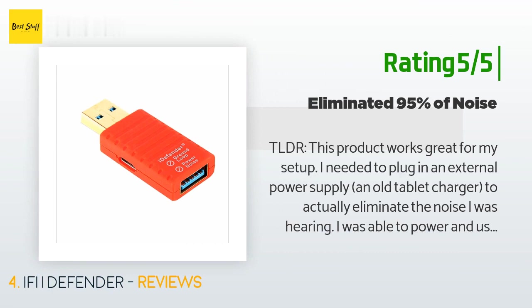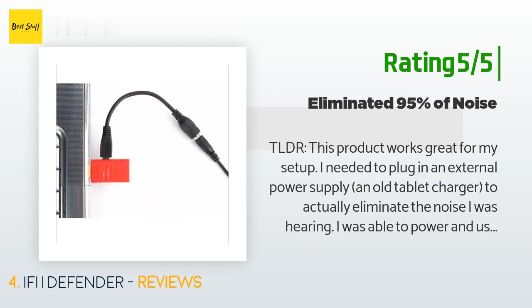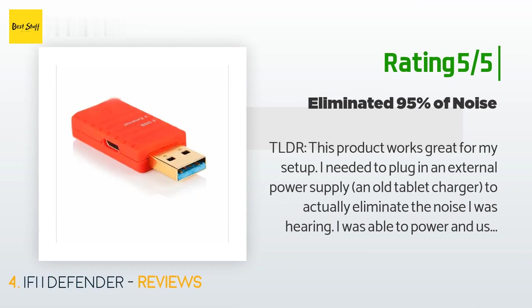Another happy customer said: 'TL;DR — this product works great for my setup. I needed to plug in an external power supply — an old tablet charger — to actually eliminate the noise I was hearing. I was able to power and use my DAC through the iDefender without the external power, but the noise was just as bad as without the isolator. So if the product doesn't work for you right out of the box, try plugging in a power source before calling it quits.' This reviewer was using a Sennheiser GSX 1000 gaming DAC hooked up to their PC.